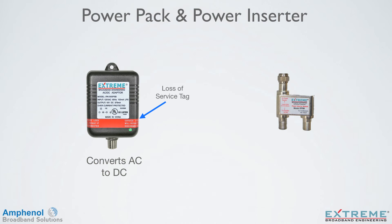The power pack comes with a loss of service tag installed — a warning that if the unit is unplugged, the cable service will be lost. There's a green LED, which is a visible indicator that the power pack is working and has DC voltage. The power inserter combines DC from the power pack with the RF on the drop, which enables DC to flow to the amplifier.